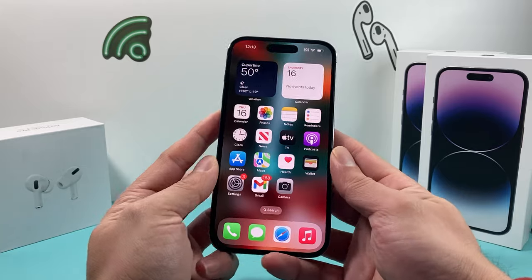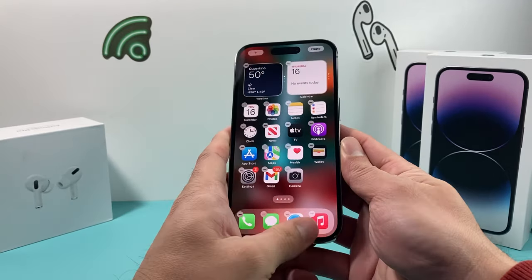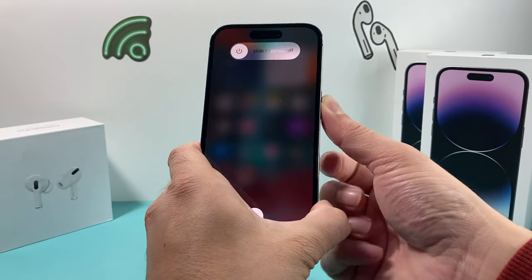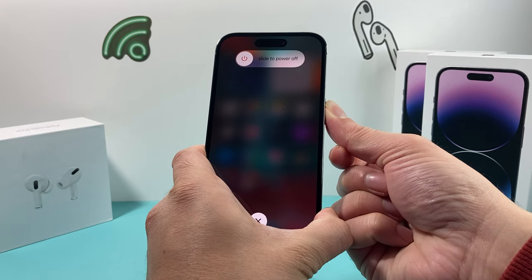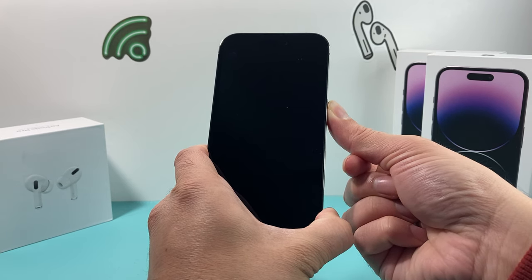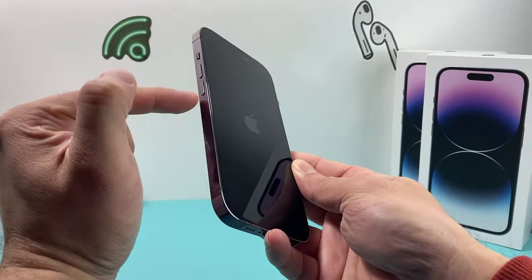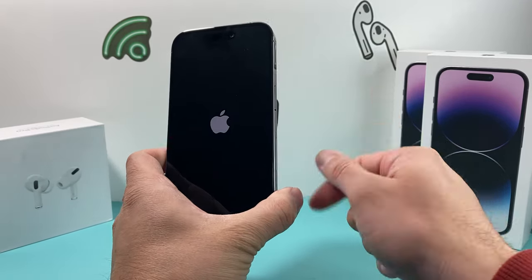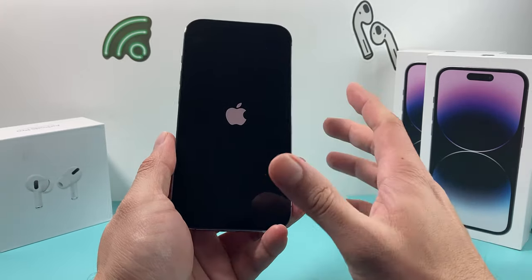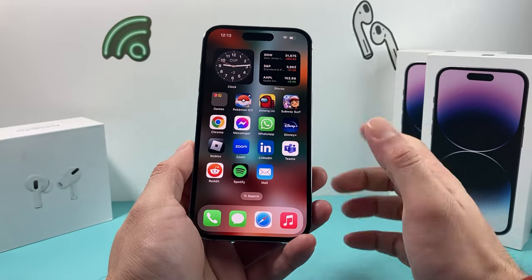After you have done that, the next thing to do is force restart your phone. Press and release the volume up button, then press and release the volume down button, then hold the side button. Keep holding the side button until the screen goes completely black and you see the Apple logo reappear. Once you see the Apple logo, let go of the side button. Make sure you press and release volume up and down quickly one after another, then hold the side button — don't slide to power off. This completely shuts the phone down and reloads the software, resolving any minor software issues.